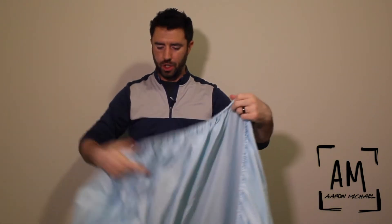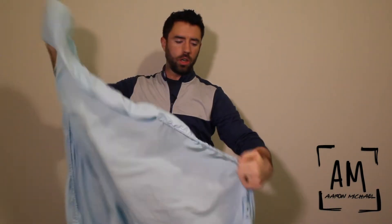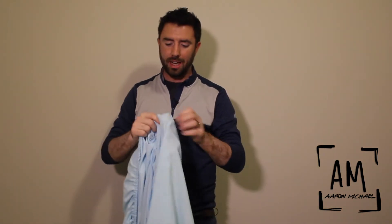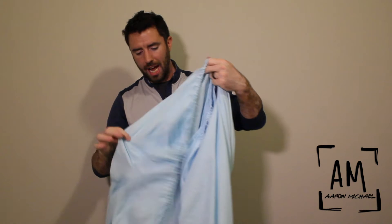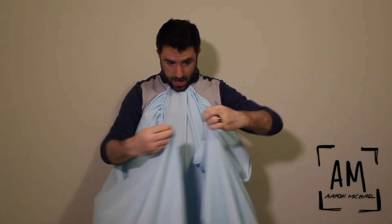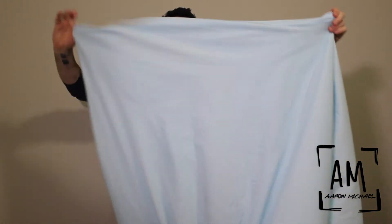Alright, so step one, you start with your clean folded sheet. You find one corner and then you find the short end other corner. So you're going for the two short ends together. What I do is I grab it by the corner of the actual sheet. Voila, like this. And then kind of put your neck on it, fold it together, and you start to get a resemblance of a little bit of a square.